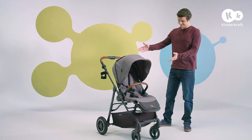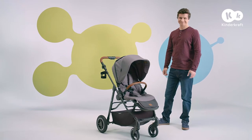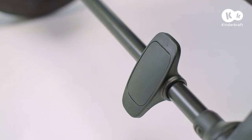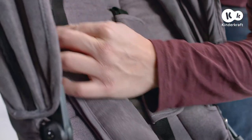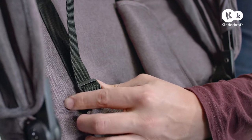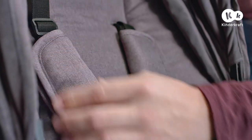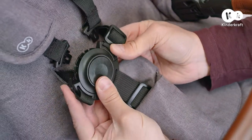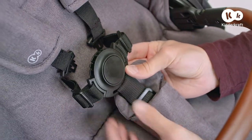Now a short guide to the functions of the pushchair. The brake is applied and released by pressing it from the top. Adjust the belts before every walk. The belts are fastened to the buckle individually — you can fasten the hip belts on the side and the shoulder belts on the top.